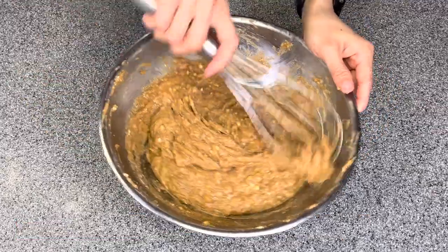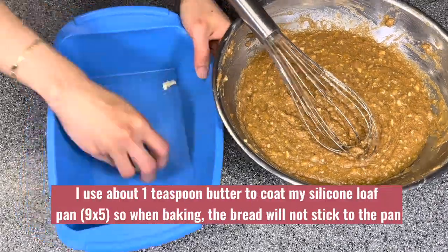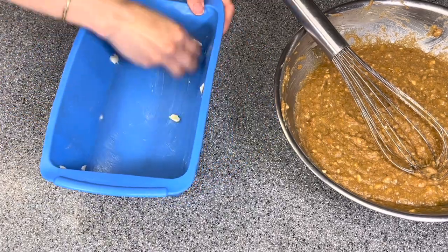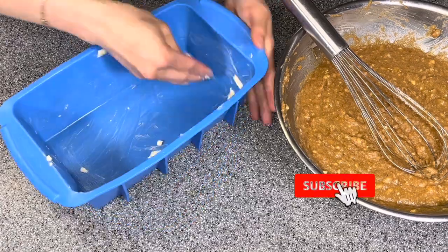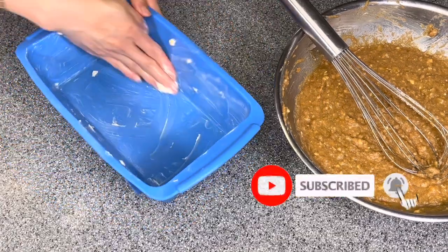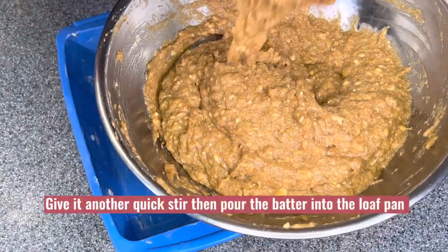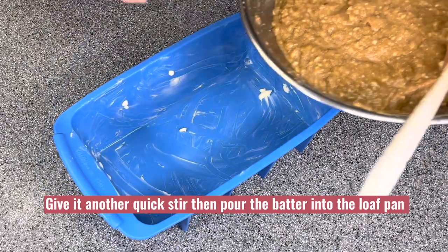Give it a quick mix. I use about one teaspoon of butter to coat my loaf pan to make sure when I bake the bread it doesn't stick. Give it a quick stir, then pour the batter into the loaf pan.